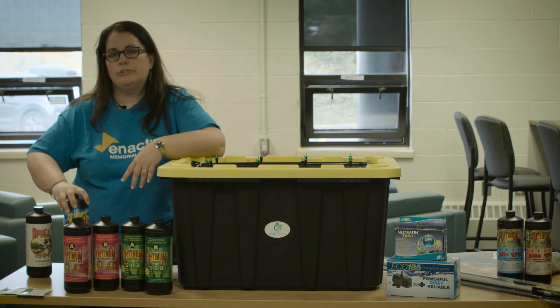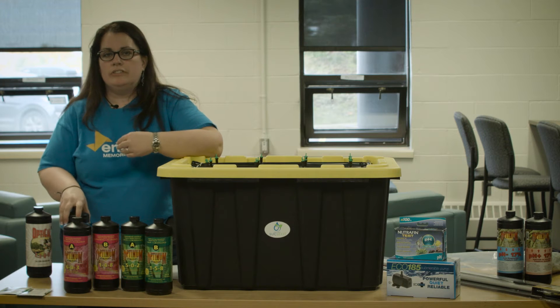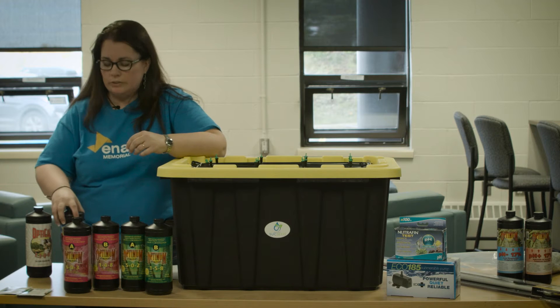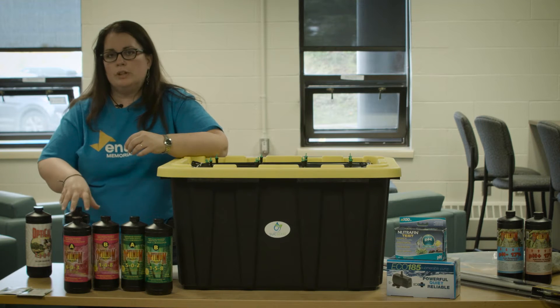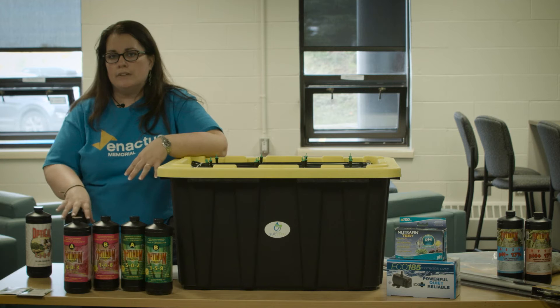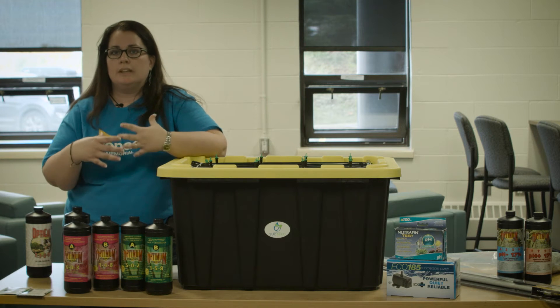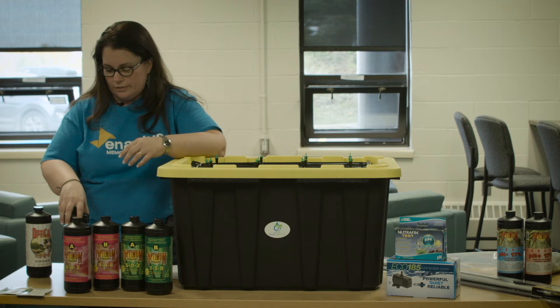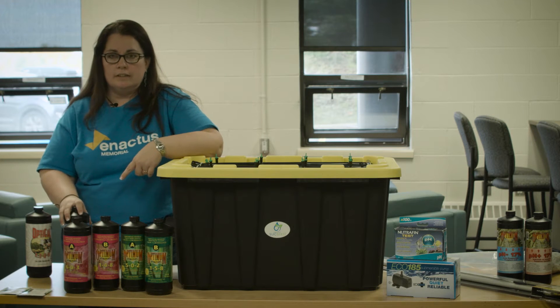Then you have Gigaboost, which increases the amount of potassium and phosphorus as well as some other nutrients. This is going to improve and boost the blossoms. When you want to get the plants to bloom and bring out the blossoms to get fruit, that's when you'll want to start adding the Gigaboost.